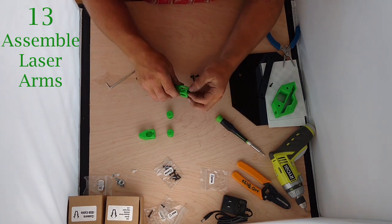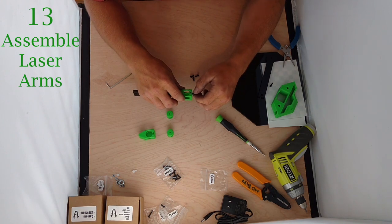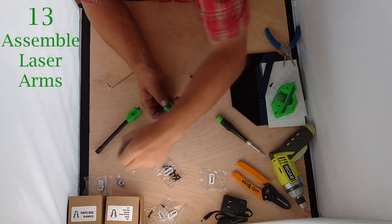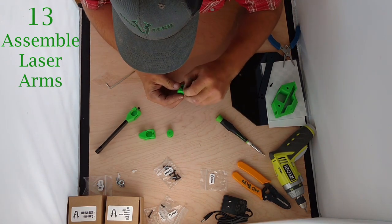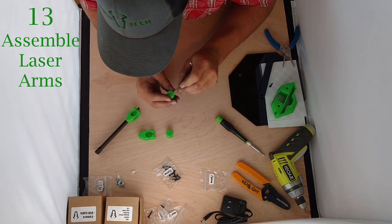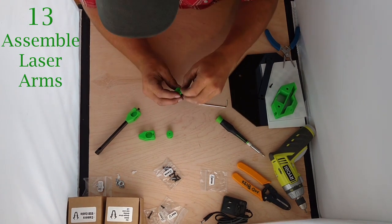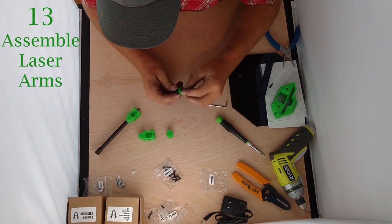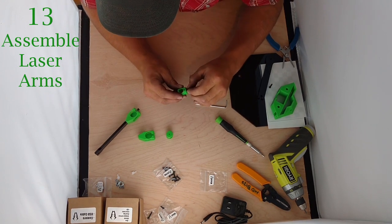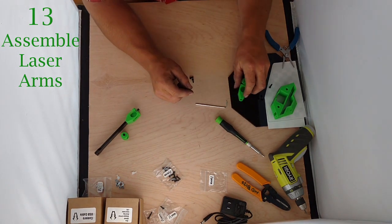The laser core assembly is the same thing — stick a nut down in there. It can be kind of hard to get weaseled in there; the back of your Allen wrench can be just right for that. Then stick an M3x8 in there as well. Same thing — don't tighten it down, just snug it up. Do the same thing on the other side.